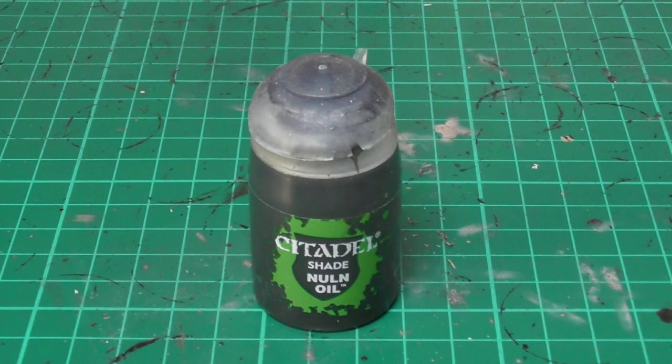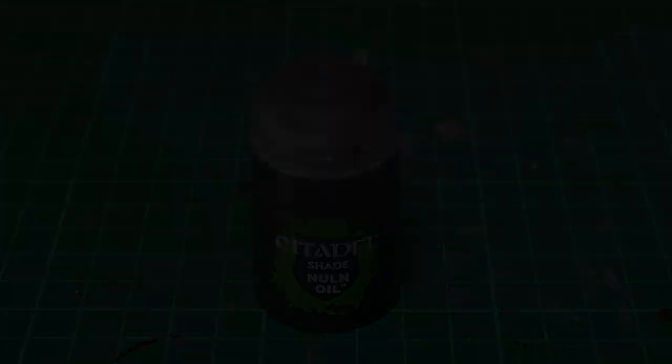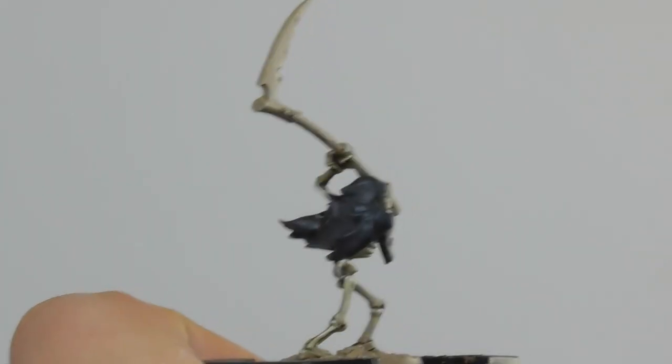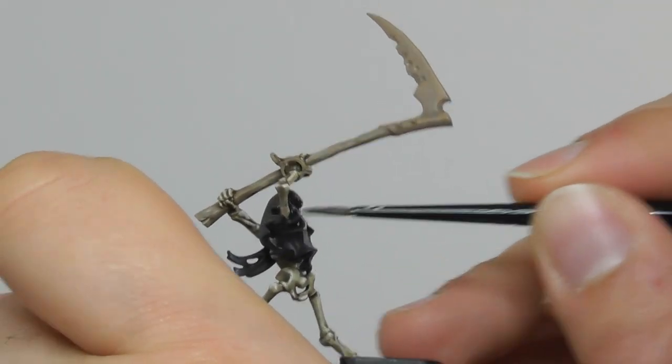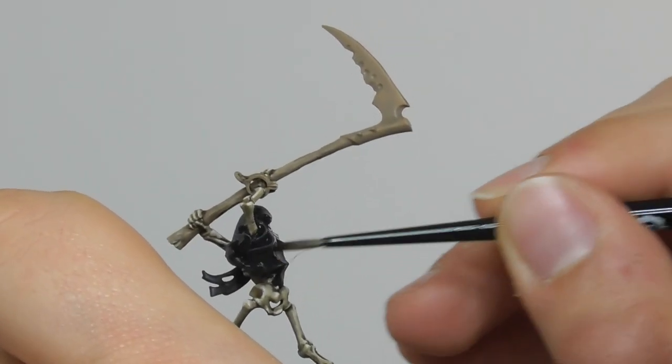On the robe it turned out a bit too sharp the transition with the Dark Reaper, so I am using Nuln Oil Wash just to make the two colors more blended and achieve a nicer smoother transition.